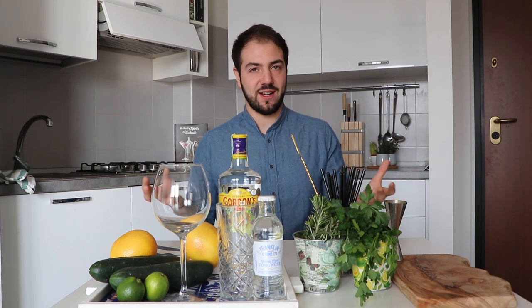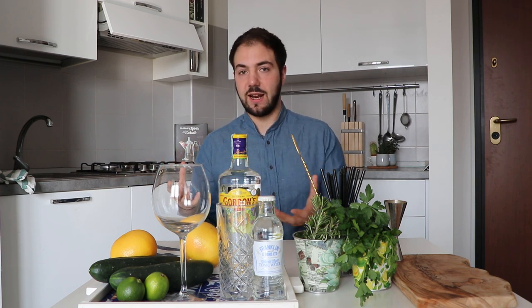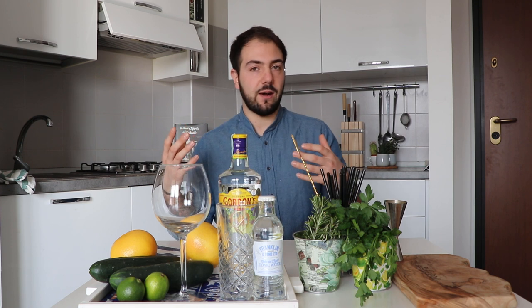Let's break down the drink. Gin is a distilled spirit whose main flavor comes from juniper berries. There are several kinds — London Dry, Old Tom, Bathtub — all different styles. Today we're sticking with Gordon's, a London Dry gin. Then we have tonic water, a soft drink made from carbonated water and quinine syrup. Quinine comes from a tree bark, and that's what gives tonic water its distinctive flavor.